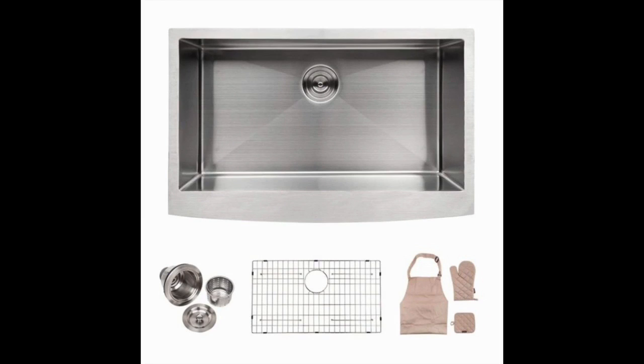Apron Front 33-Inch Stainless Steel Undermount Kitchen Sink by Lordear. If you're looking for the best stainless steel farmhouse sink for the money, then be sure to take a look at the Lordear Apron Front 33-Inch Stainless Steel Undermount Kitchen Sink.